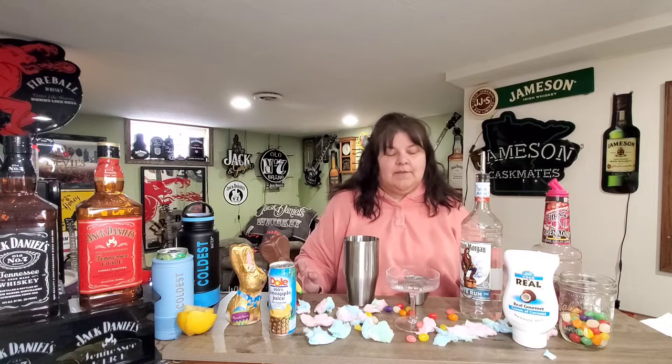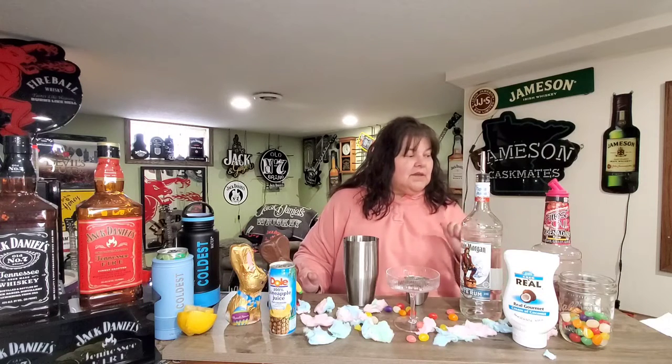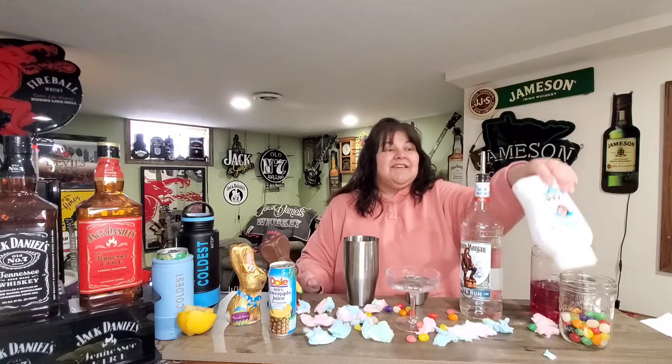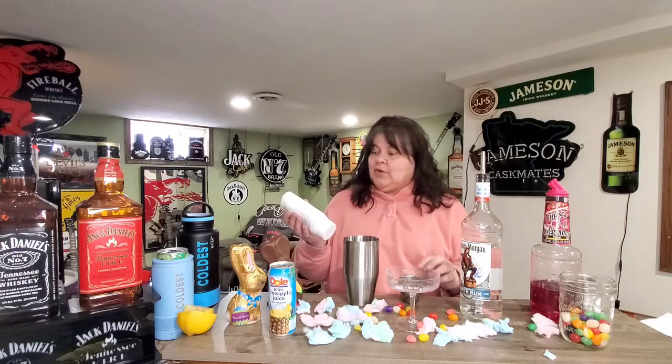Hey fellow cocktail lovers, today we are here making another Easter cocktail. This one is a spin on a colada — it is the Cottontail Colada, and it calls for six ounces of cream of coconut.